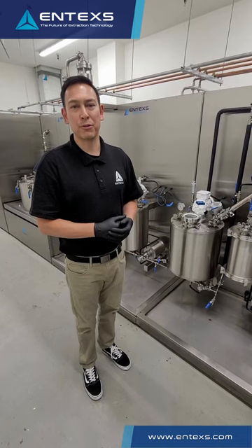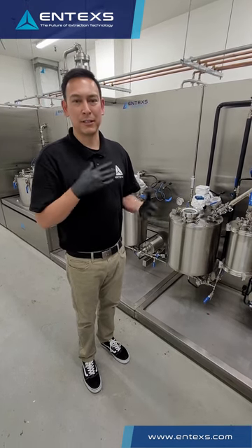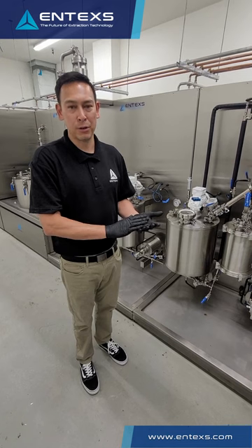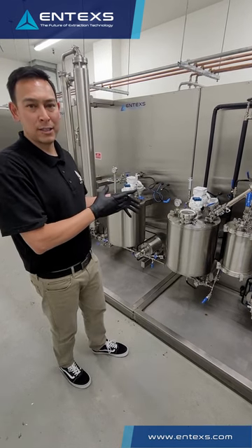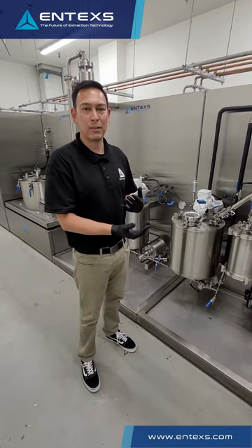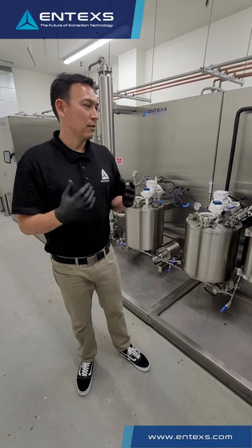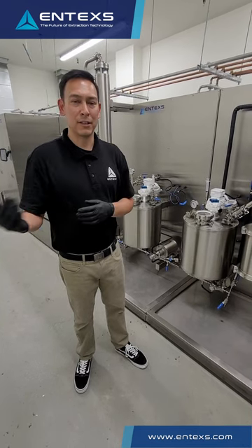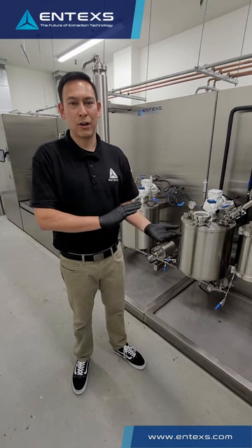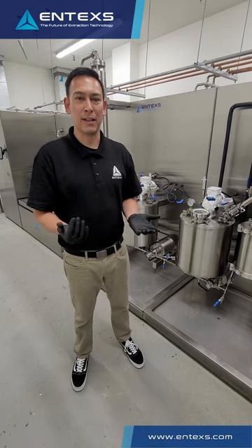We've taken the time to walk through our Mini-3 extraction platform. This is the future of extraction technology. As facilities and customers become more reliant on compliance, pharma GMP and EU GMP requirements, a full closed loop processing solution that meets those stringent quality requirements is needed. That's why this system was developed — to supply those customers and facilities with this type of solution. All of our systems are built in-house in our facility in California, from the conceptual phase through engineering, design, machining, and fabrication. We have a great team that puts these systems together and I'm proud to be a part of the Entex family.